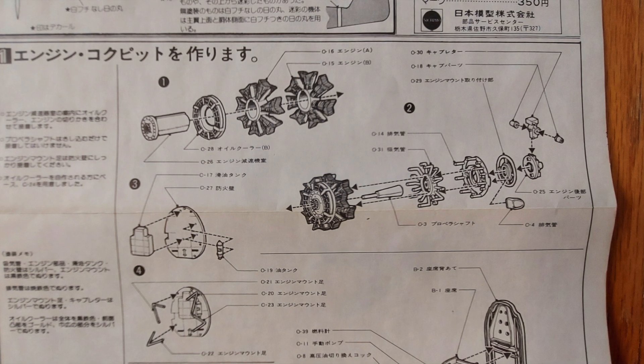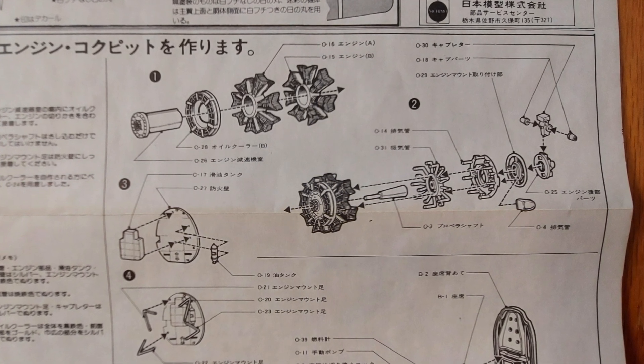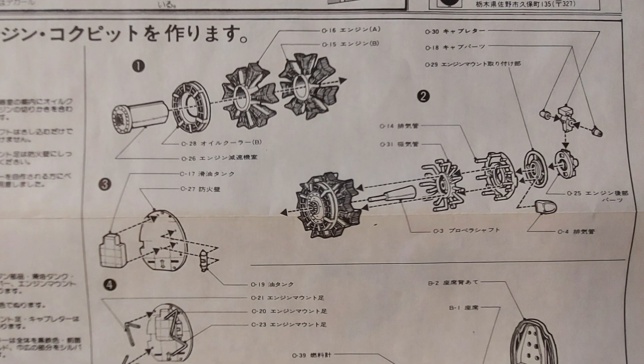Starting off with the instructions. Step one details the engine compartment. There's a lot of small parts. This engine should honestly be a gem once it's completed and detail painted.